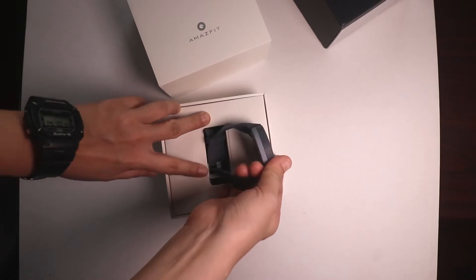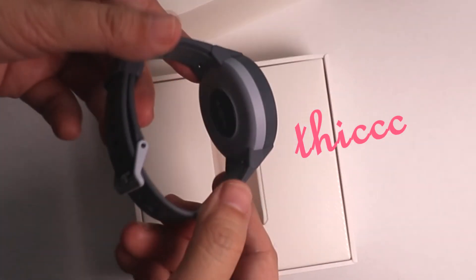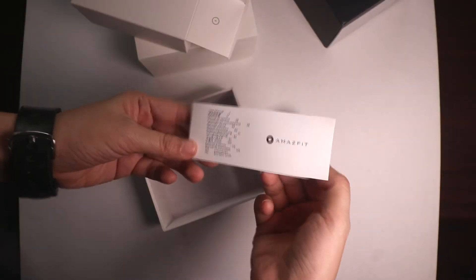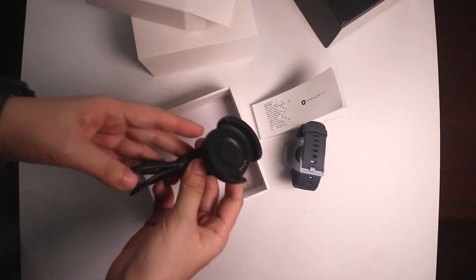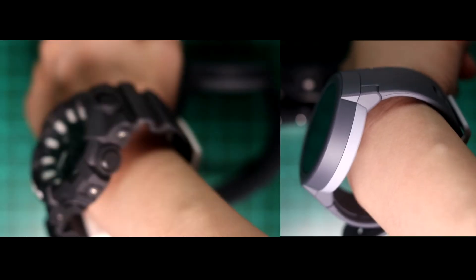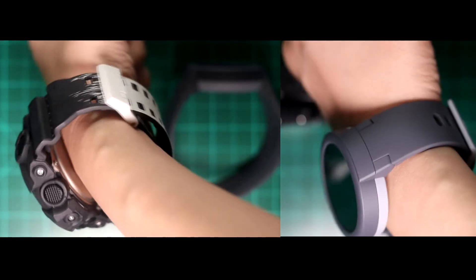It doesn't feel cheap despite being cheap. It's thick though — with three C's. The bezel isn't disturbingly thick like other cheap China smartwatches; it's the case height that's thick. Despite being chunky, it's very lightweight. It's as chunky as my 30th anniversary G-Shock but feels lighter.